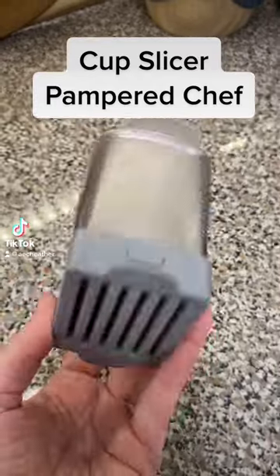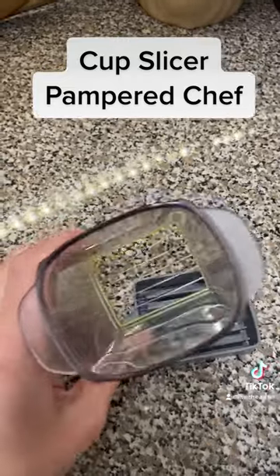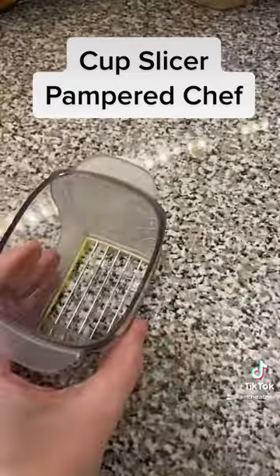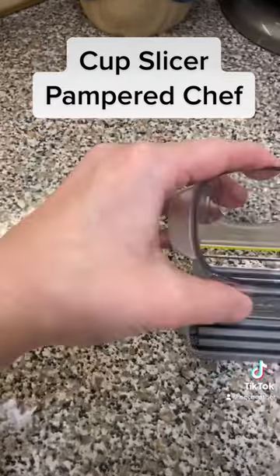You guys, I am so excited about this new cup slicer from Pampered Chef. You can slice up soft fruits and vegetables in a jiffy. You just put it right down on the counter and press, press, press, and you get everything in the cup and it fills on up and you can pour it out.